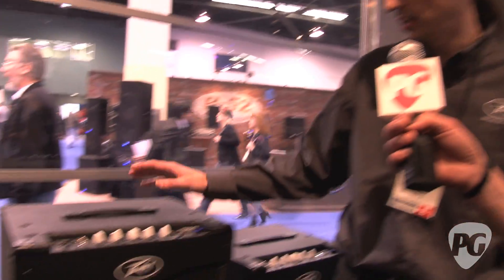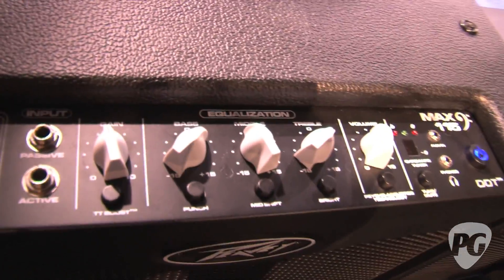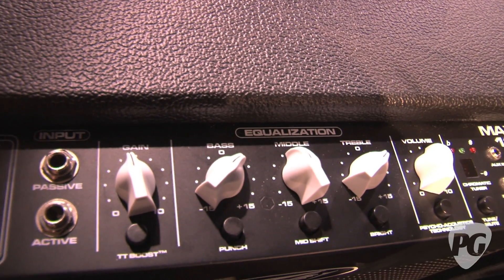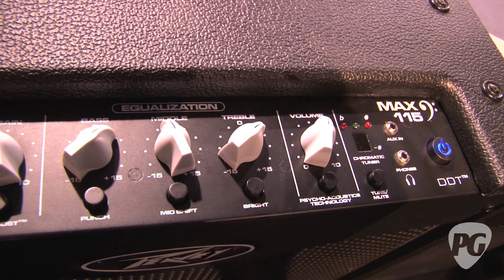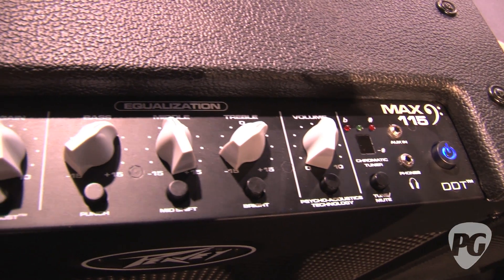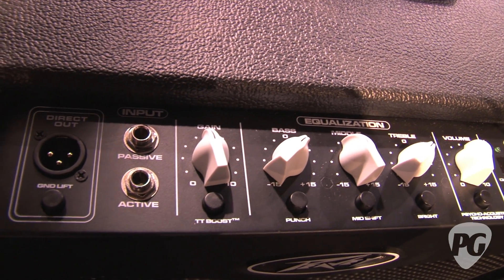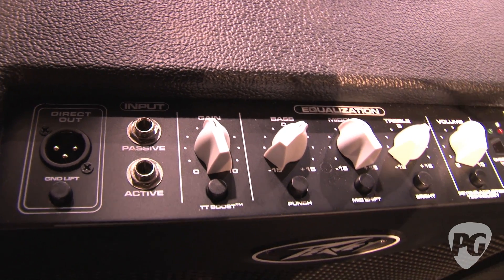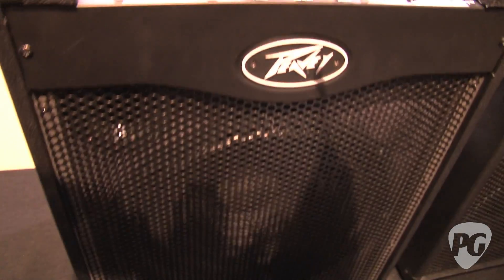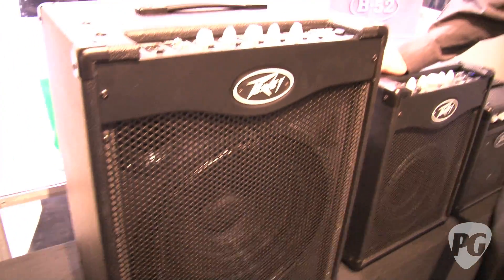On the Max 115, we've really upped the power. The previous Max 115 was 50 watts — this one is actually 300 Class D. It has a built-in DI, a built-in active EQ with three voicing switches: punch, mid-shift, and bright. It also has the trans-tube boost, which is like a built-in distortion circuit, plus a built-in chromatic tuner with mute — and the mute on the chromatic tuner actually mutes the DI as well.